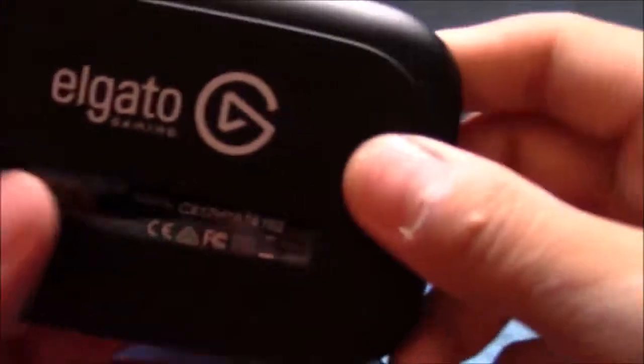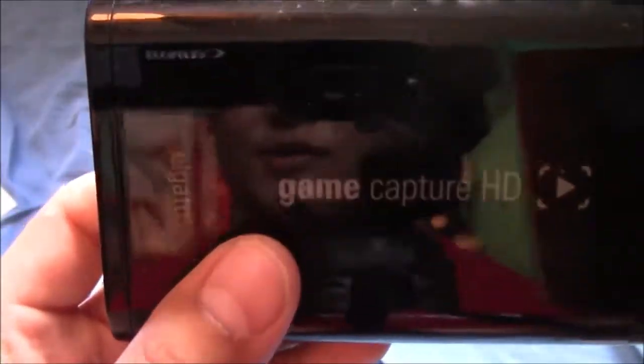The Elgato is right here — it just says Elgato right here, and then HD60. It's pretty small. I wasn't expecting it to be this small. But here's my old Elgato, just the regular Elgato Game Capture HD.